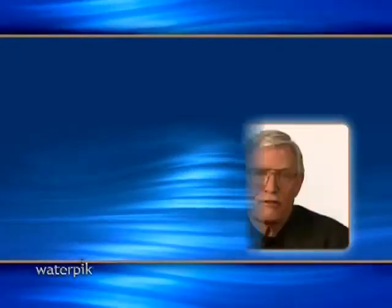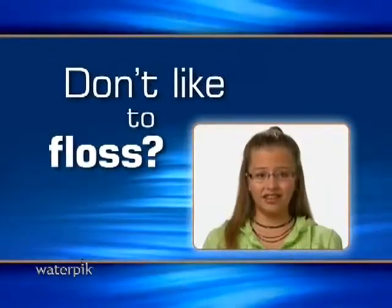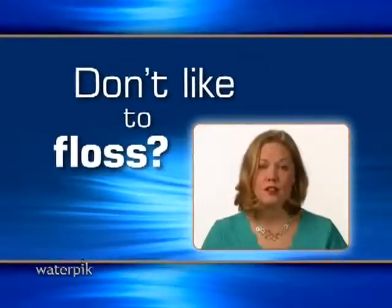Don't like to floss? Flossing is such a hassle. I never stick with it. Flossing? Ugh, it takes too long. I don't have time.